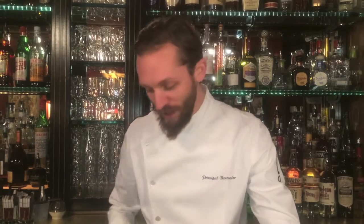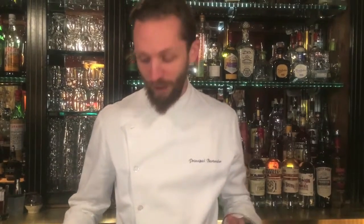Hello cocktail connoisseur, this is Steve Schneider from Employees Only. I'm going to make for you a drink on our menu called the Manhattan Cocktail. It's based off the classic Manhattan by Jerry Thomas in the 1860s. It's the first drink on our menu, the first thing you see when you open it up, so it's a drink we take a lot of pride in, especially being from New York here.